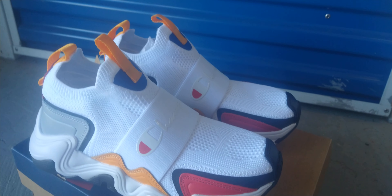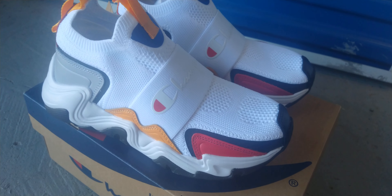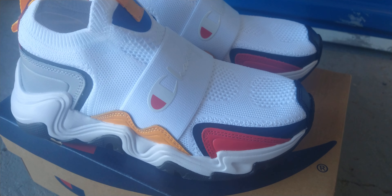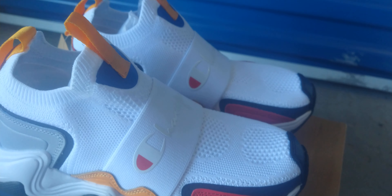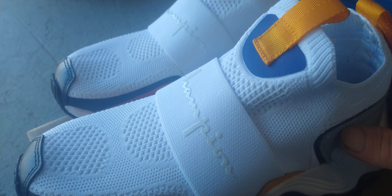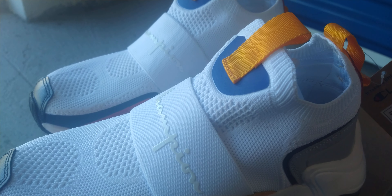This is a review of the Champion Hyper C Speed — I think it's white multi-color, because it's just yellow and red and black. This color is probably not yellow, it's probably taxi. They're size 7, I only paid $20 for them from Journeys on their website. They do have red ones too — red and black — they're $49.99 or $49.95.